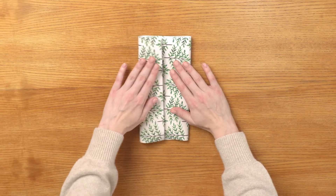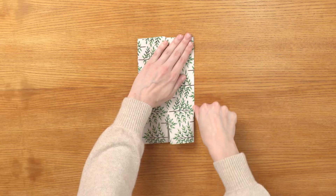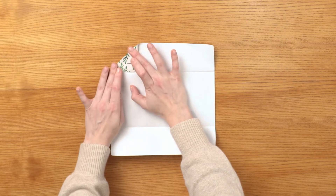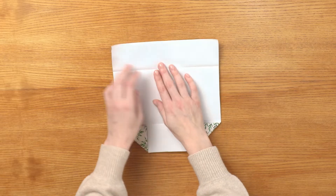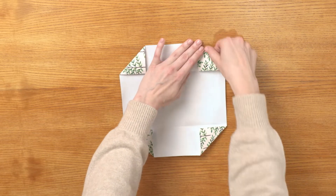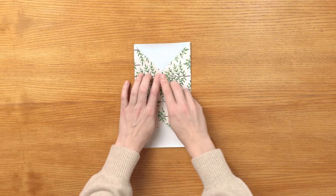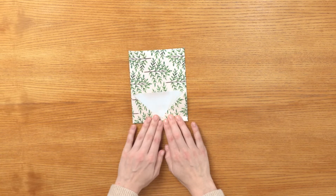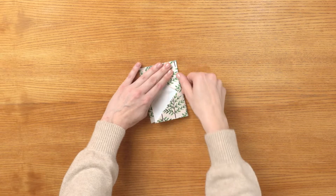Fold each side towards the middle so that they line up right down the center, then unfold. Fold each corner, making small corner creases that fold to line up with the crease that you just made. Repeat this for all four corners. Fold the two sides back towards the middle, then flip the entire paper over and fold the bottom of the paper up.